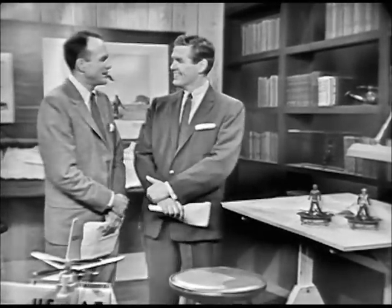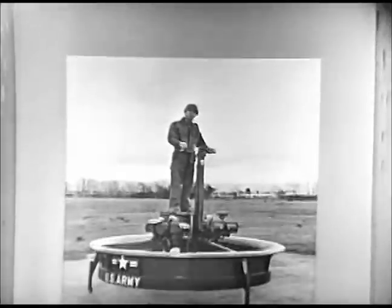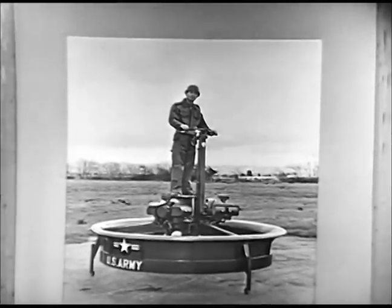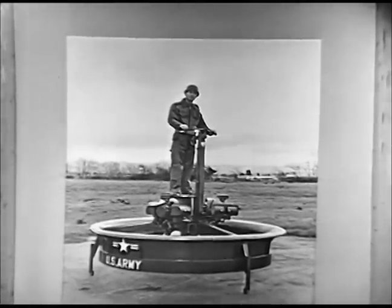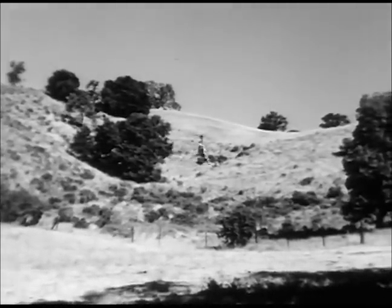We improved this model in favor of a larger version with three engines, any two of which could sustain the platform in flight. Because of price and other factors, we hardly think the flying platform will ever become a family item, at least in the near future. However, we are developing other projects that may. Our rotor cycle now might come a good deal closer to fulfilling Mr. Miller's requirements for an airborne shopping vehicle.